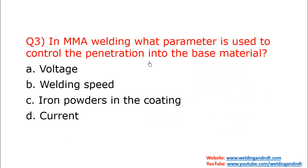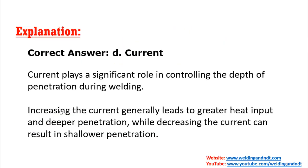Question three: In MMA welding, what parameter is used to control penetration into the base metal? The answer is current. By adjusting the current you can control penetration — increasing current increases penetration giving a deeper weld, while decreasing current results in shallow penetration.